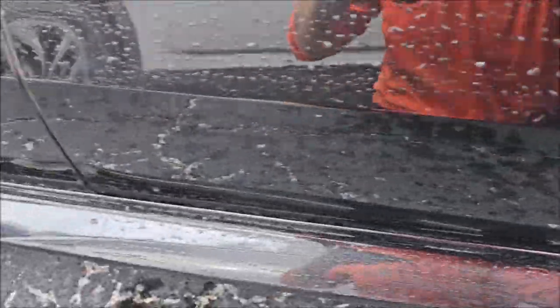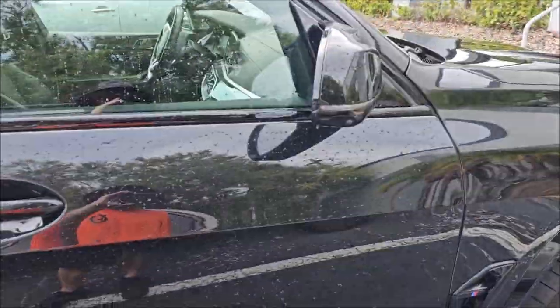Top to bottom, left to right — horizontal scratches are less noticeable than circular scratches — and we've got dirt off the car, and she's clean now.